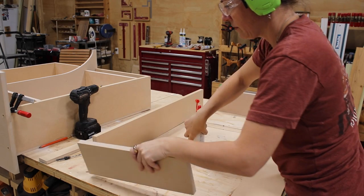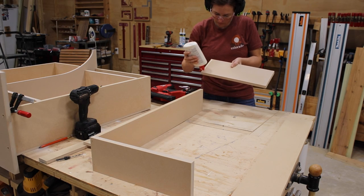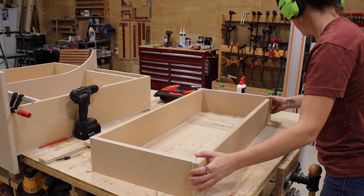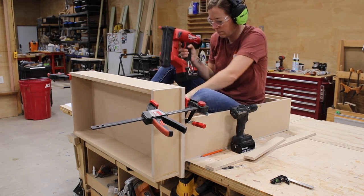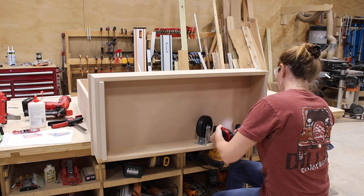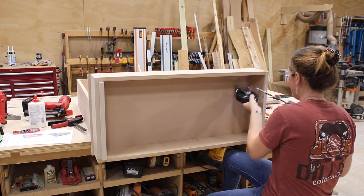I moved to the side of the unit to start building a box — this is going to be the bottom platform that will house the casters. I again used wood glue and brad nails to join things together. By the way, I have a set of plans that have a cut list and material list if you want to build your own. I clamped this box to the bottom side of the unit so I could climb back on top of the workbench to secure it from the top side.